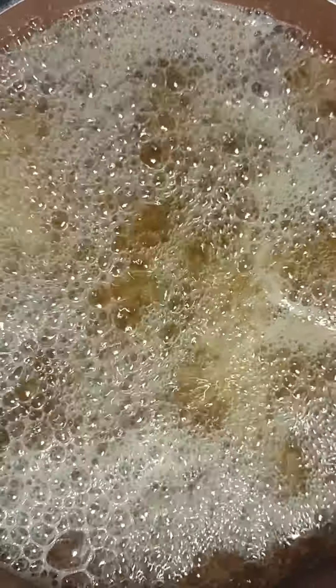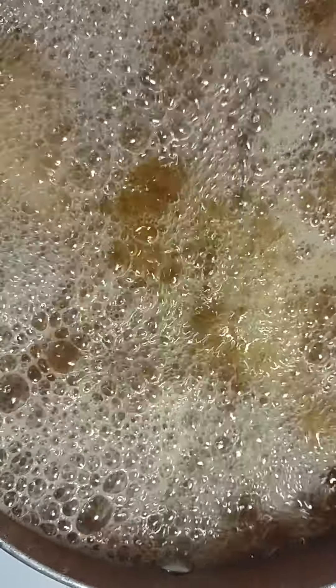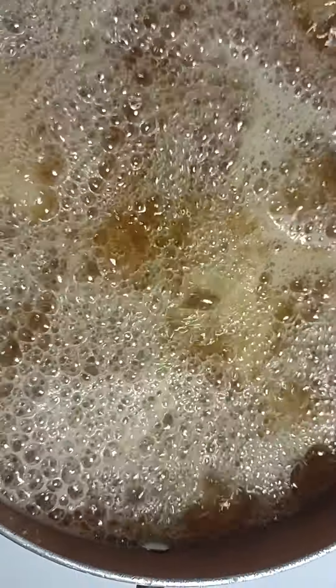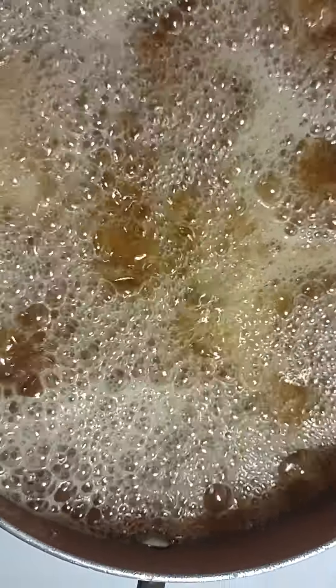Hopefully everybody's doing well today. If you're a first time in my channel, I hope you like my videos — I really hope to get you subscribed, liked, and shared. Again, I'm Tyrone Farmer, and today we're cooking up some of these good old chicken thighs.